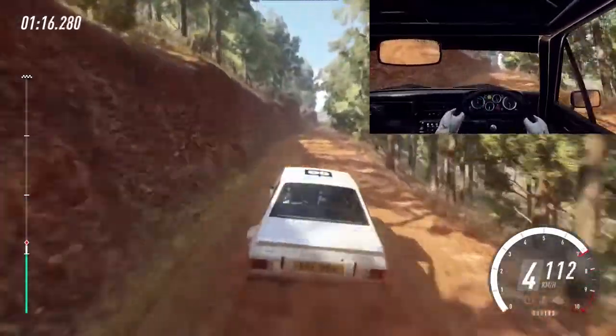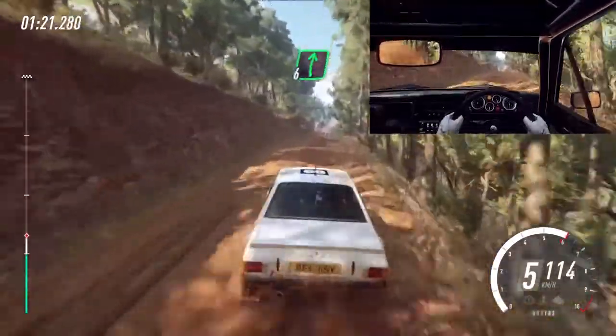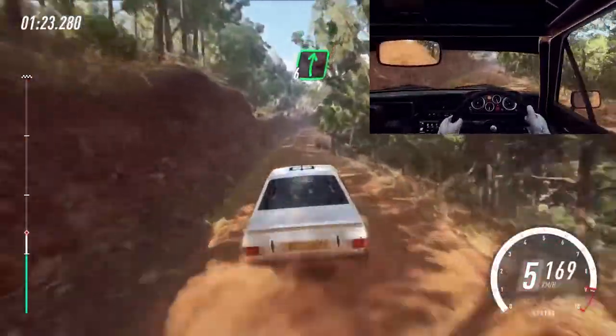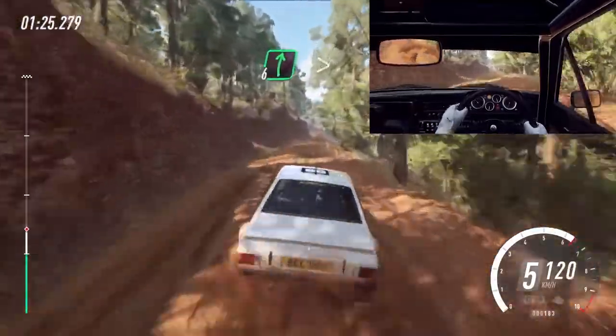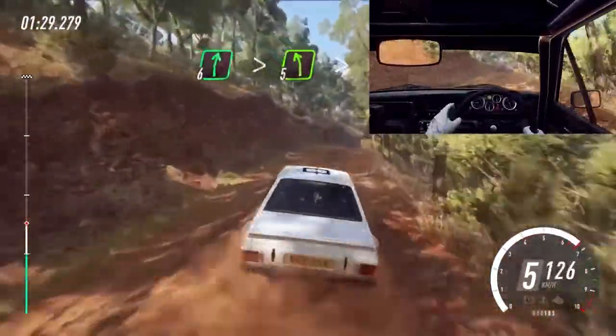Flat middle of a very long crest. 50. Six right. 80. Six right over long crest, tightens. Into five left long, tightens over crest.